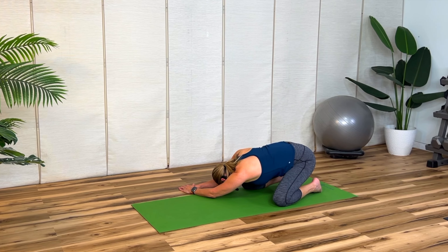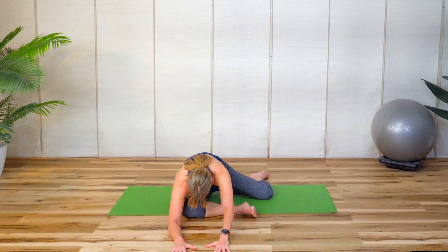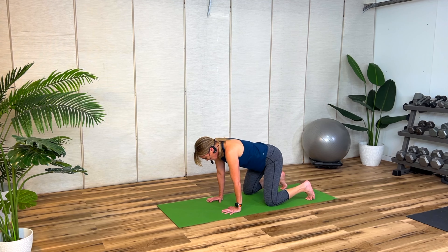Feeling pain and tightness in the hips and lower back? Meet me on the mat for this quick and effective stretch that will have you feeling and moving better in less than five minutes.